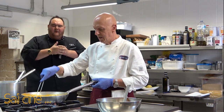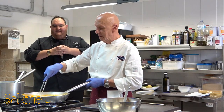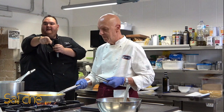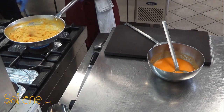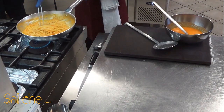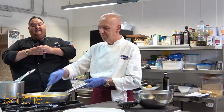Un po' di passione, un po' di tempo in più non fa niente — quello che si semina si raccoglie. Aggiungiamo un altro mestolo d'acqua. Siamo quasi alla fine.